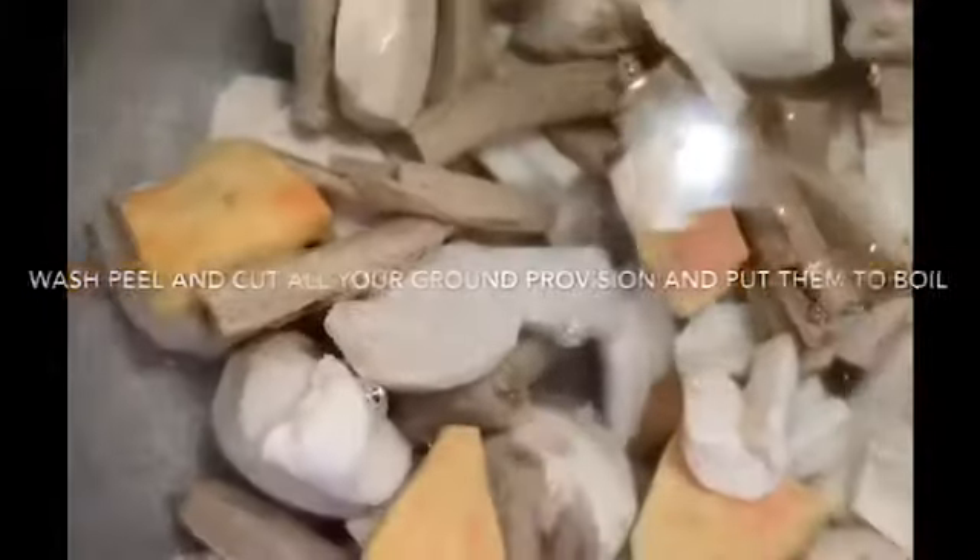So in today's video we are going to be making chicken soup. I've already washed, peeled, and cut my ground vegetables and I've put them to boil.